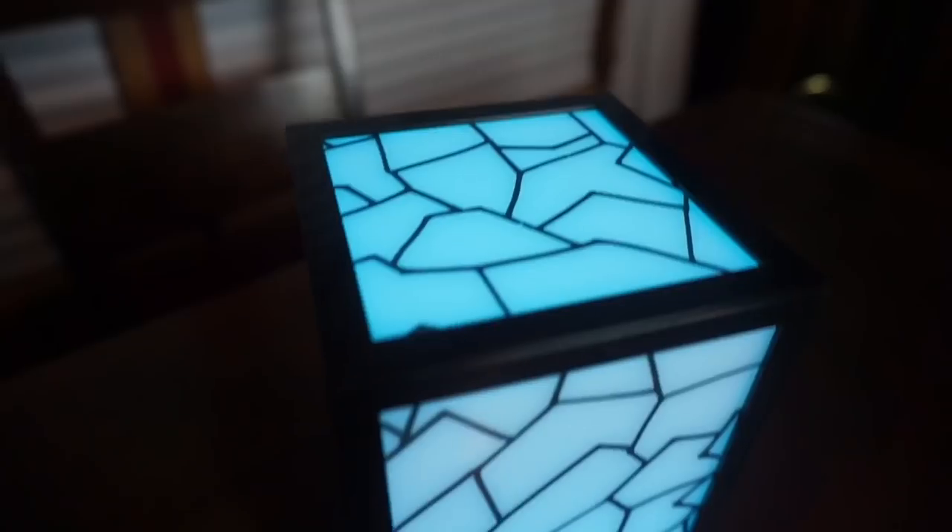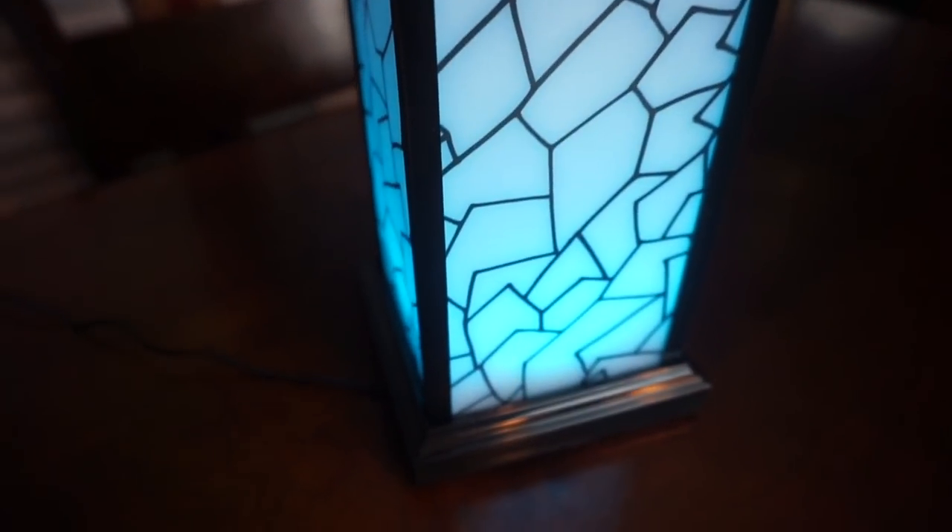It is not cheap looking at all. I think if I dropped it, it probably wouldn't break. I have not dropped it yet, but I feel like it probably wouldn't. It's not glass — it's more of like a hard plastic, and I love the way they made it look like crushed rock. So I'm going to go ahead and plug this in for you guys and get right into some details about how this thing works.